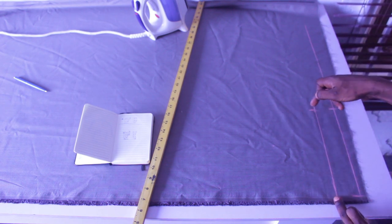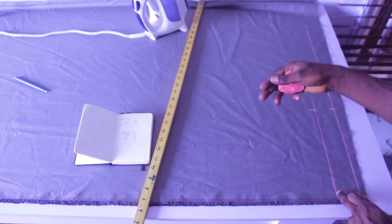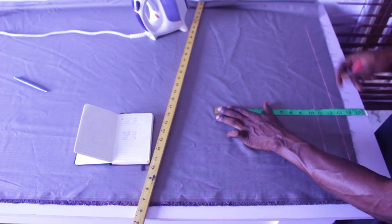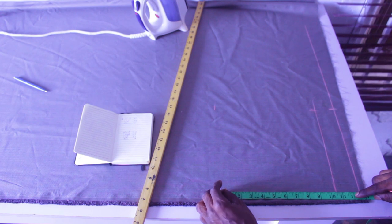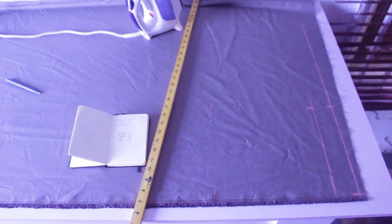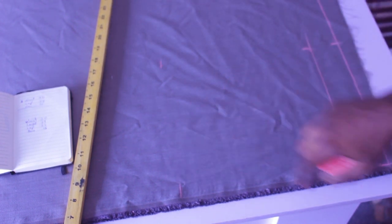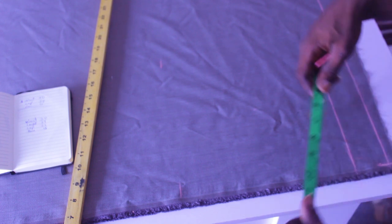That will be for the waist. To get the crotch measurement, I usually use the exact waist measurement for a corporate trouser, but because I'm cutting a shokoto which is a free trouser, I'll use the same 9.5 and add an extra one inch, making it 10.5 inches for the crotch so that the crotch side is free. I'll measure 10.5 on this side.